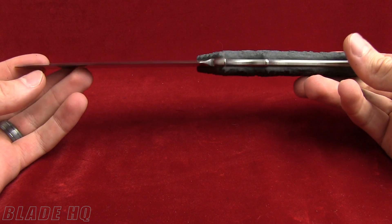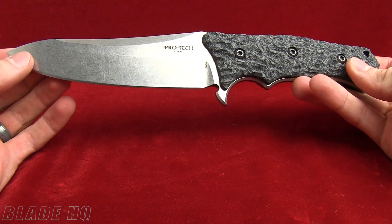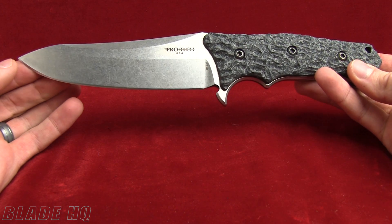Welcome to Knife HQ — Blade HQ's YouTube channel. Today we're taking a look at the Protec Spindrift. It's a full tang fixed blade designed by Alan Elishewitz.